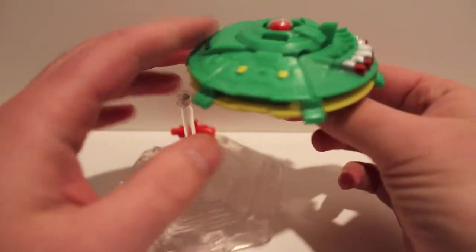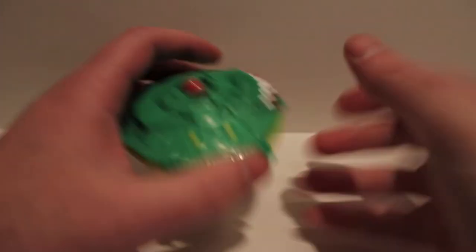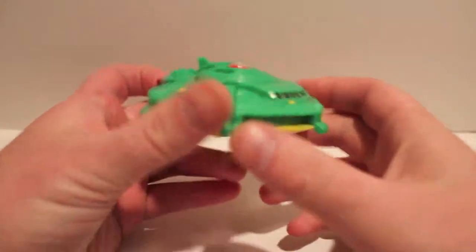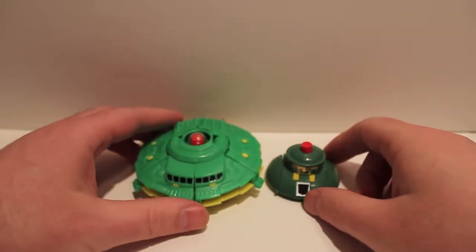Nothing too crazy about the stand. Let's take him off — he just pegs in right here on the bottom. When you take him off, hold this joint and pull it straight off.